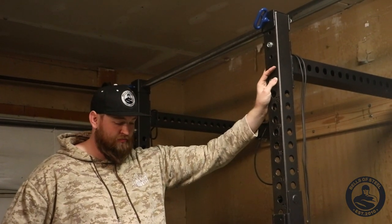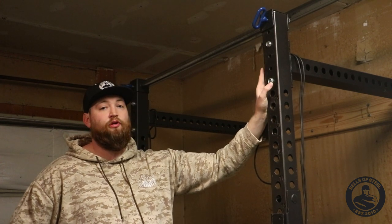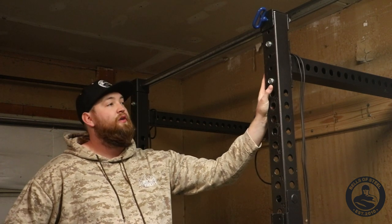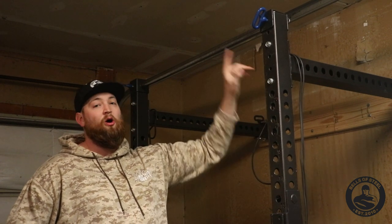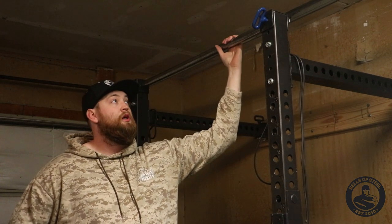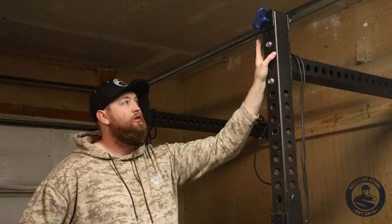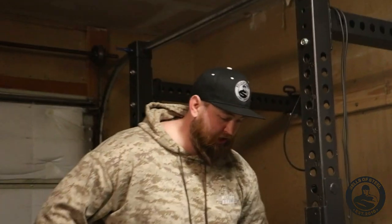The last part I want to talk about is spacing from the bottom of the rack to the ceiling. This rack has been heavily modified due to the low ceiling — not recommended, but it's going to hold just fine. It's your piece of equipment, so do what you want. This customer is particularly short, so she doesn't need full height for pull-ups. I'm 6'5", so if it were my rack I'd want it higher, but it works perfectly for her. Modifying is not recommended and will void your warranty.